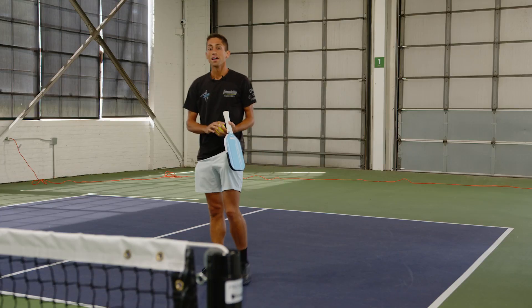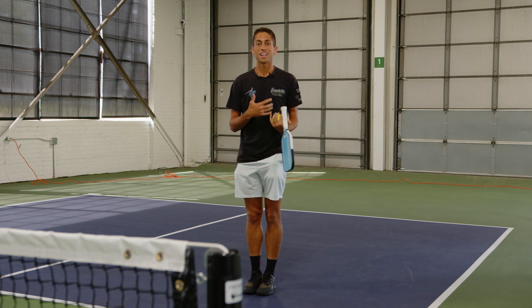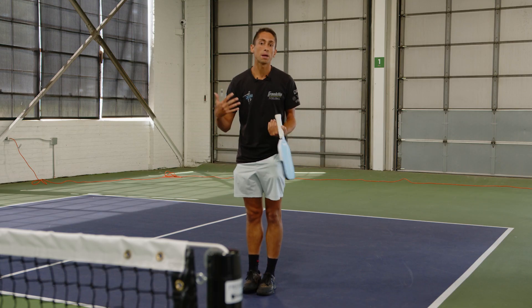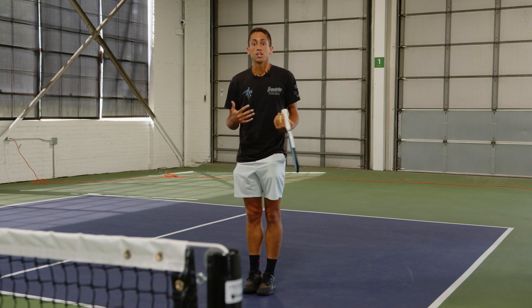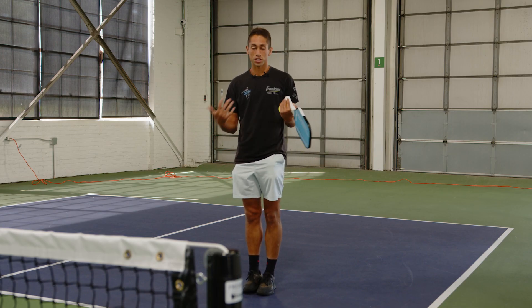That's one of my favorite ways to work on the hybrid drop drive. That's what I'm trying to pursue when my opponent might be in the transition zone. If you add this to your game, you can make it very difficult for your opponents to take the net as the returning team.